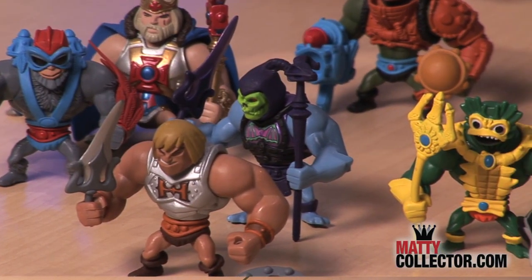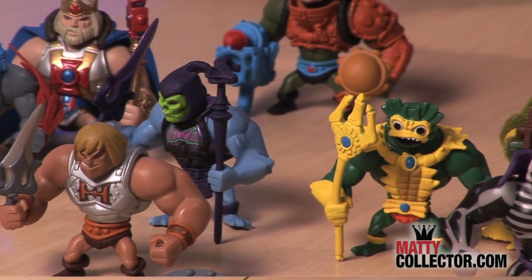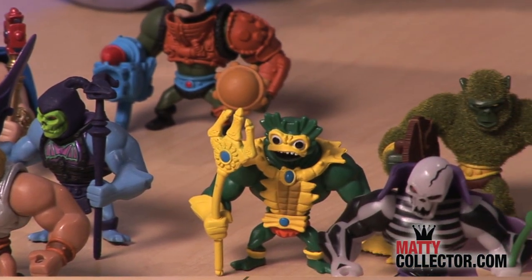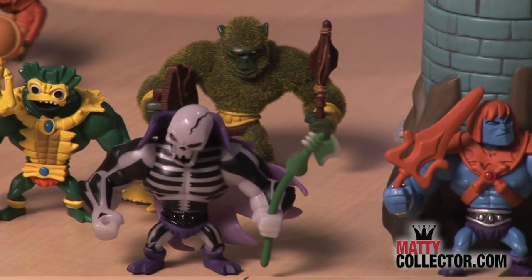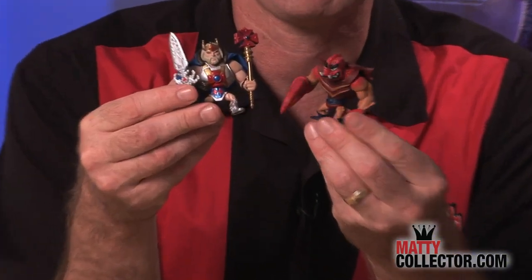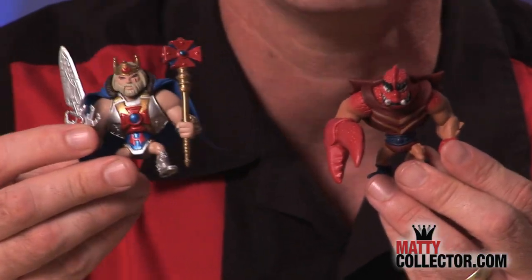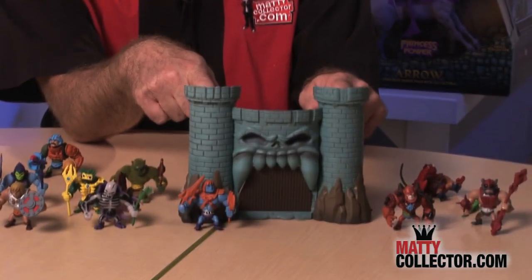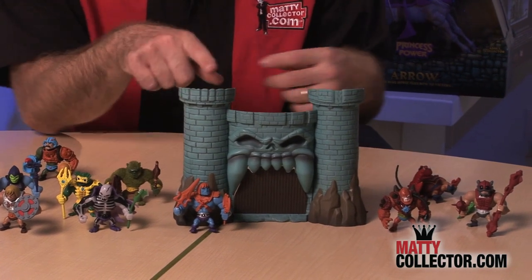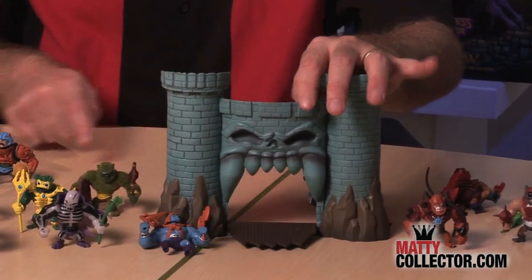Here I have the entire 2014 Minis line before me. We've had a new pack every other month throughout 2014, and we're wrapping them up at the end of the year. We have King He-Man and Clawful coming out, and when you get all of the 2014 Minis 2-packs, you're going to be able to construct this awesome Castle Grayskull mini diorama, complete with working Jawbridge.